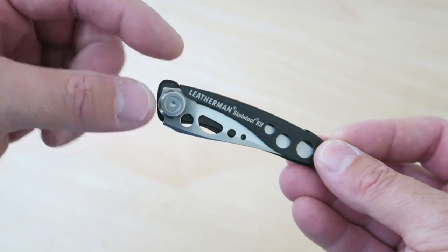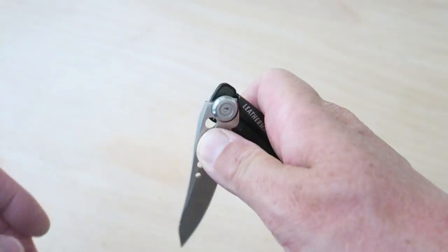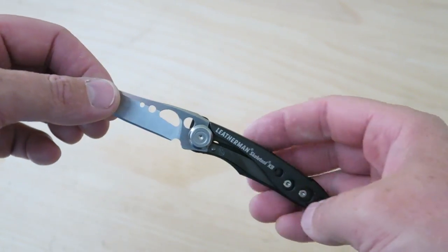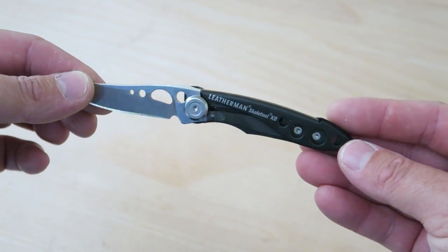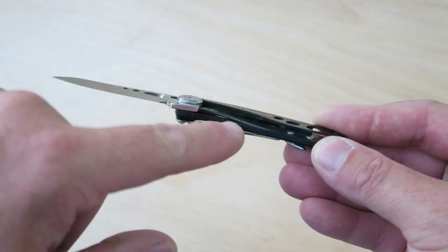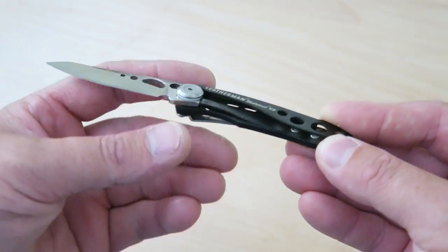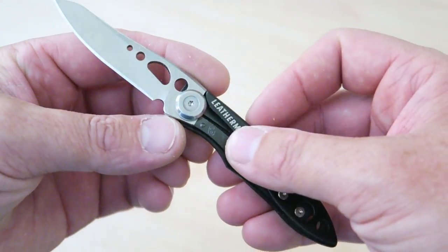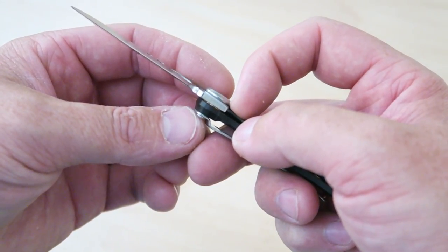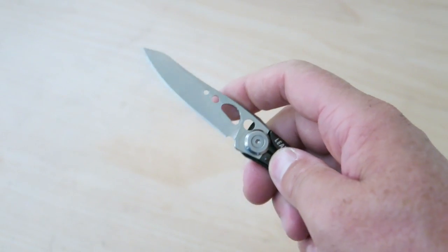Let's first take a look at the one that I really like. This is the Skeletool KB. It looks very similar to a Skeletool multi-tool with the skeletonizing of the blade there. It's sort of a liner lock — a spring lock screwed in there. I guess you could call it more of a liner lock. It does lock up really nicely; you can see it's all the way to the halfway point. There's no play left to right and no play top to bottom.